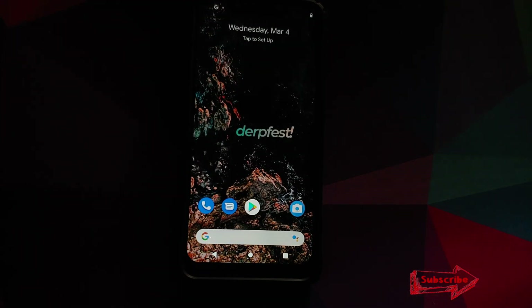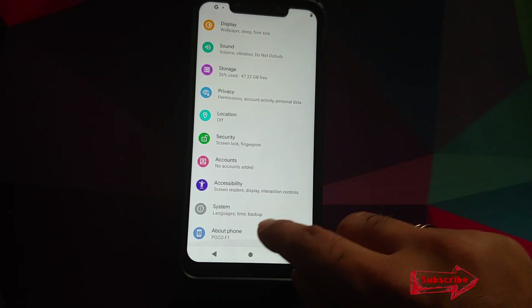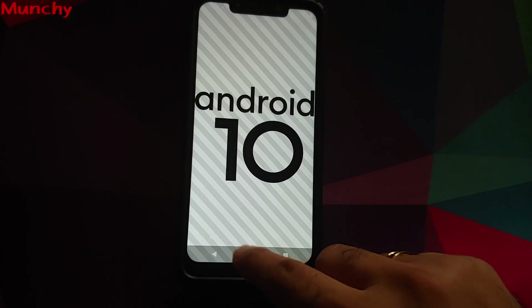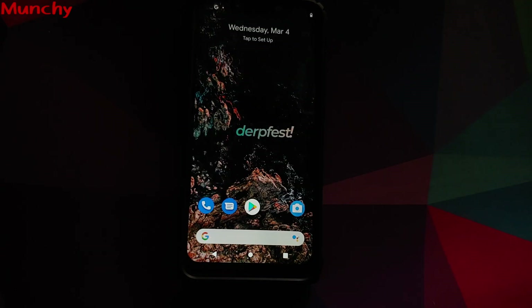So there it is, peeps — that's how you install DerpFest OS based on Android 10 on your Xiaomi Poco F1. That'll do it for this video. Hope my video helped you. Likes, shares, and subscribes are appreciated — feedback and comments are more than welcome. See you when I see you!